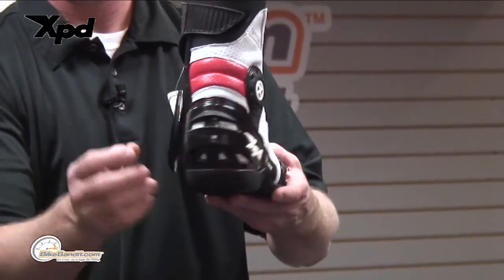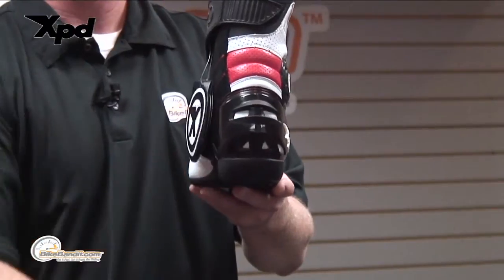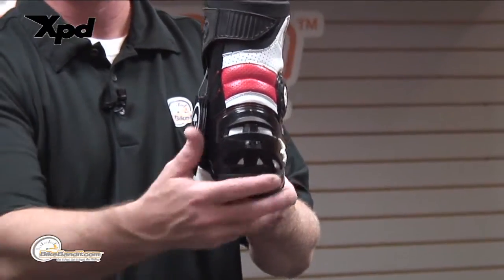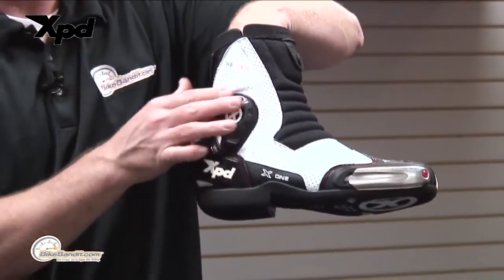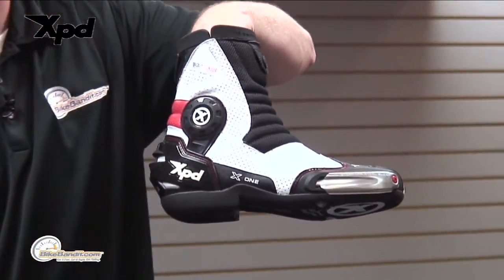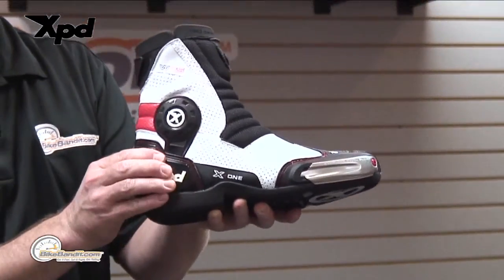Again, you do have a good amount of armor on this boot. Since it's a vented boot, you have two huge exhaust vents done inside that polyurethane heel cup.